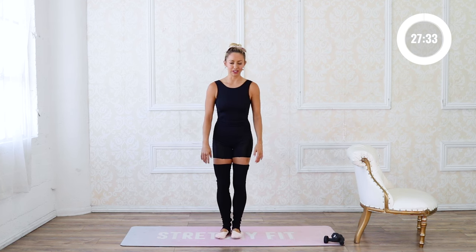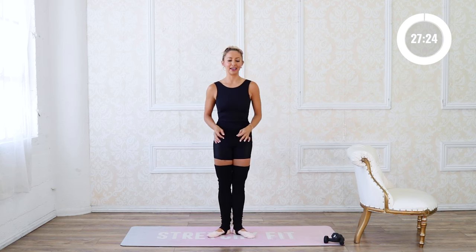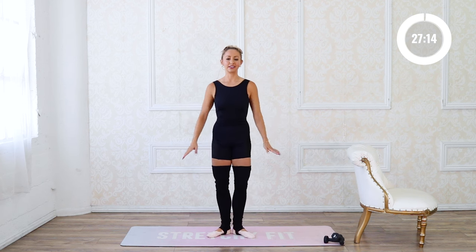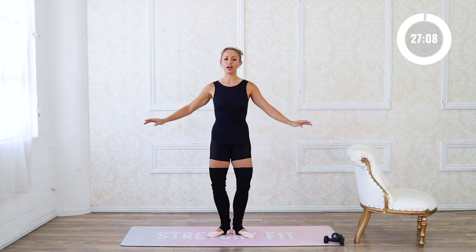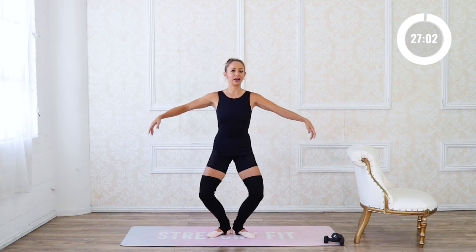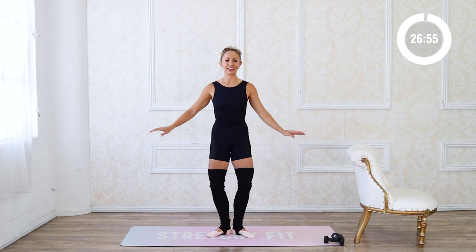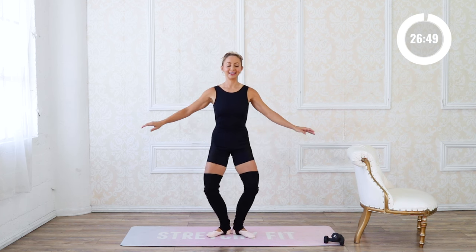Let's begin standing. We're gonna start in first position — lean back onto your heels, rock back, and open to your natural first position. Pull your belly button in, squeeze your butt together, get those hips and glutes working, and we're gonna take a nice plié just here. The arms are like moving through water — imagine pushing water up as you float, letting those fingers be soft and gentle.